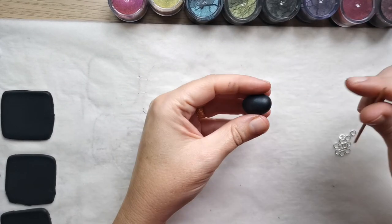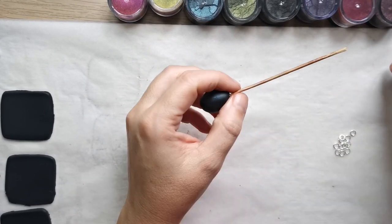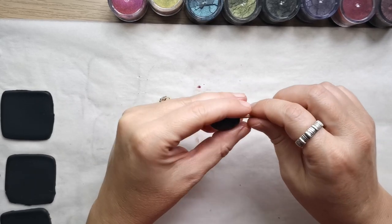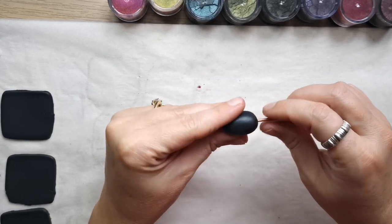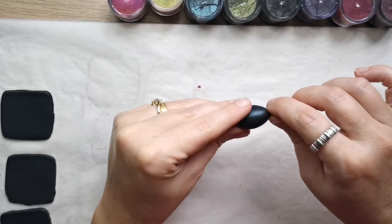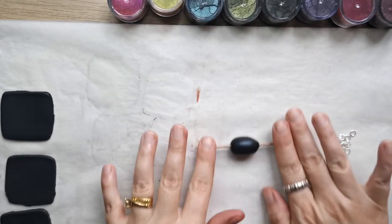I rolled the clay in the middle of my palm and you will get a round bead. Then I round it a little bit more on the exterior part of the palm and you will get an olive shape for your beads.